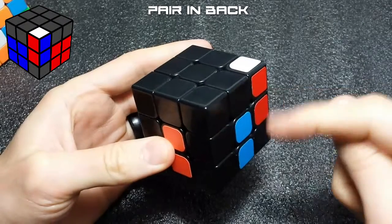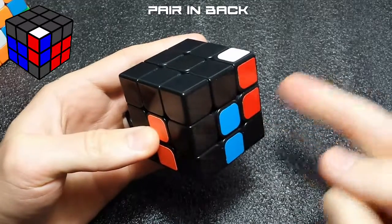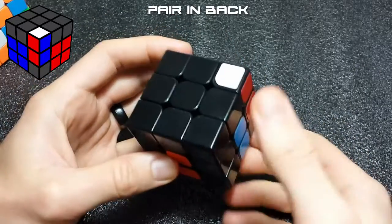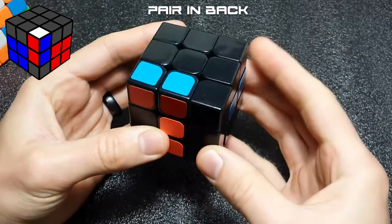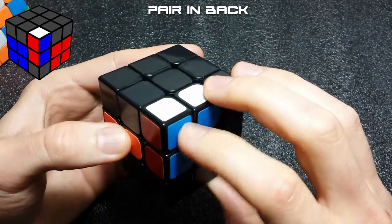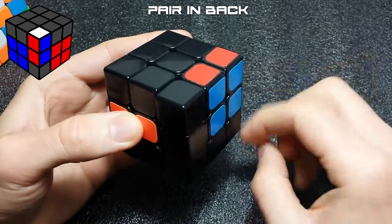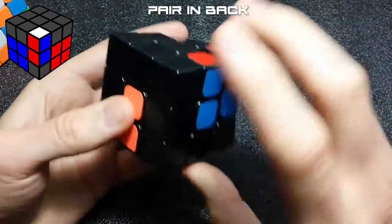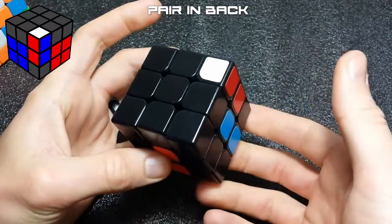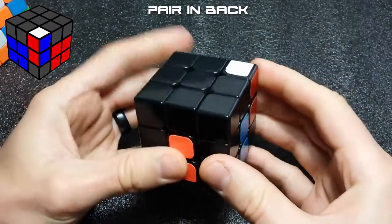If your pair is in the back slot, we're going to do basically the same things but with some minor differences. If the pair is in the back and the target slot is also in the back, re-grip and put your finger on the bottom of the cube. Perform one R prime move, move it out of the way, another R prime move — now your cross is upside down. Pull with your first finger to make your block, then one more R move, fix your cross with your thumb, and insert. So: re-grip, thumb on the bottom, R prime, R prime, fix, insert.